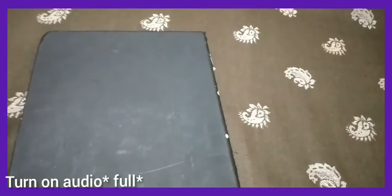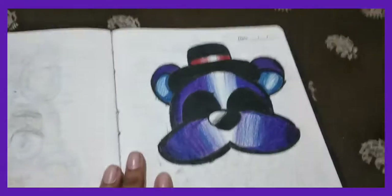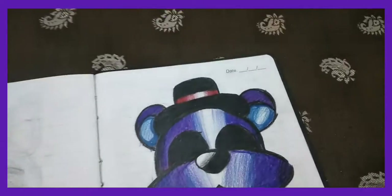Yo, what's up people, it's me Sketchball back with another video. Today it's FNAF drawings part 2, so let's get started. There are some unfinished drawings and some finished drawings — I'll finish some of them in future videos.